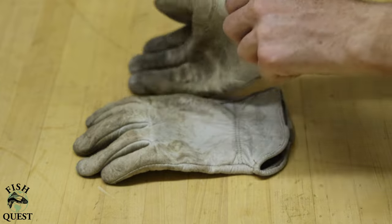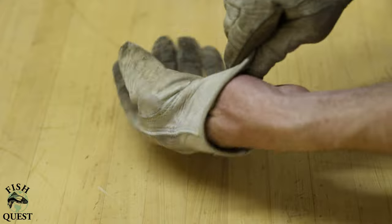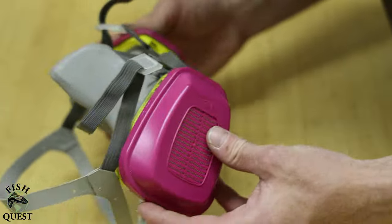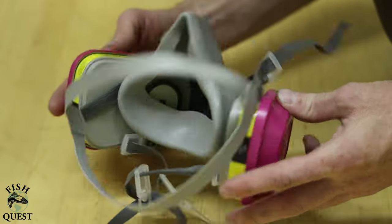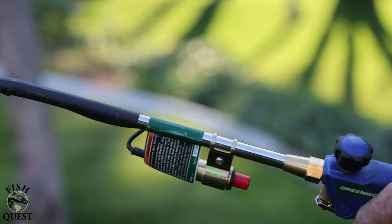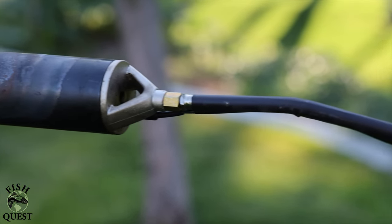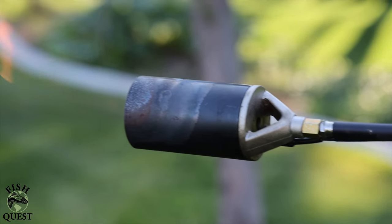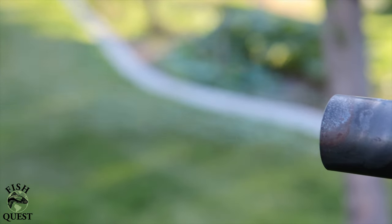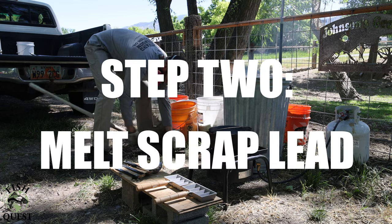If you can't be safe while doing something, why even do it? Because molten lead and freshly poured lead is extremely hot, you'll want a good pair of leather gloves. You'll also need a respirator rated for toxic fumes and dust — this is by far the most important piece of PPE you can have. I like to use a propane ditch torch to help speed up the process; I've found it can speed things up by more than four times. Eye protection is also a must — get a good pair of safety glasses, don't risk it.